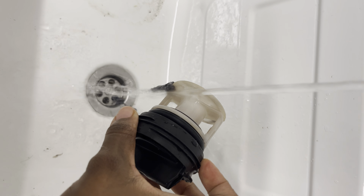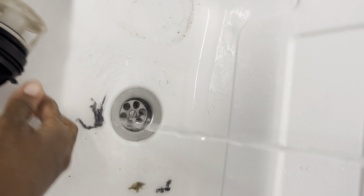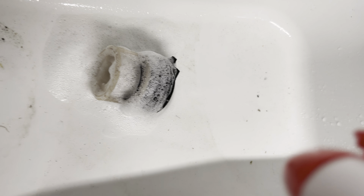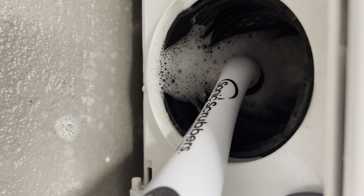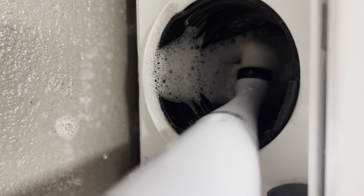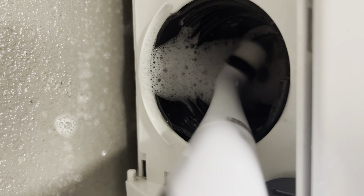It doesn't really need much work — just make sure everything comes off. I also do an extra step: spray it and then scrub it, just to make sure everything is super clean and that bad odors don't end up in your clothes when you wash them.